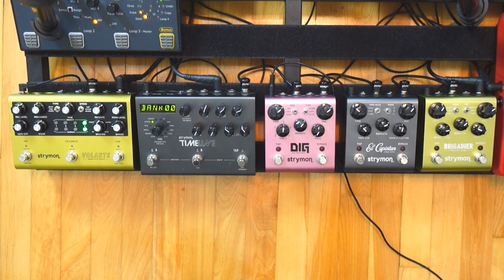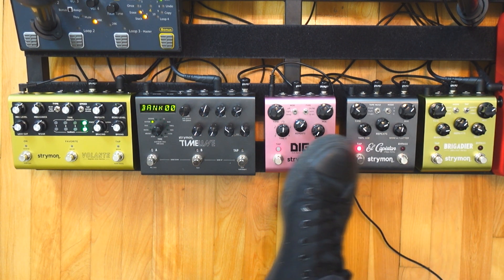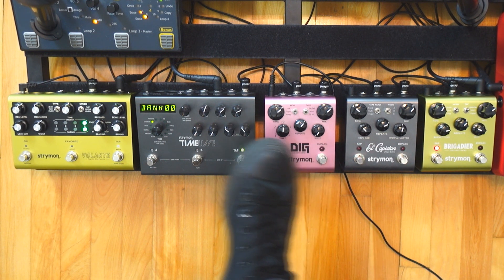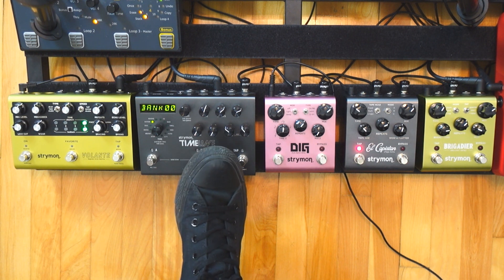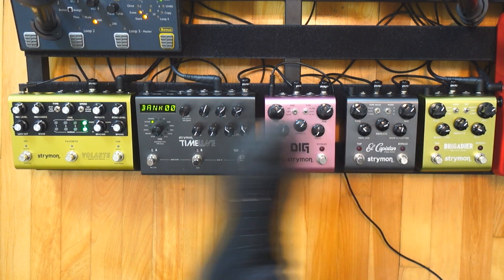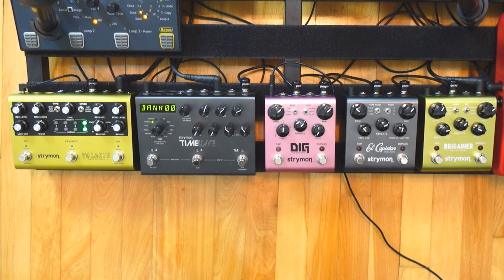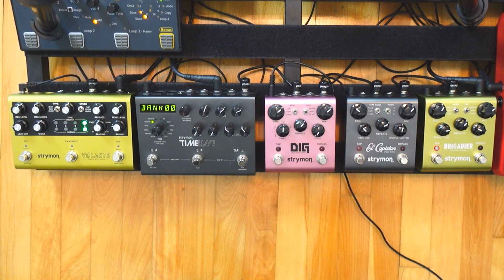Let's start by comparing the delay types of each pedal. The Brigadier is an analog delay, the El Capistan is a tape delay, the Dig is a digital delay, the Timeline is all of that plus more — it has 12 delay types — and the Volante is a tape delay, the same thing as the El Capistan but just a bit different. What I have to say though is that those are all digital pedals. They are just emulating other types of delays.